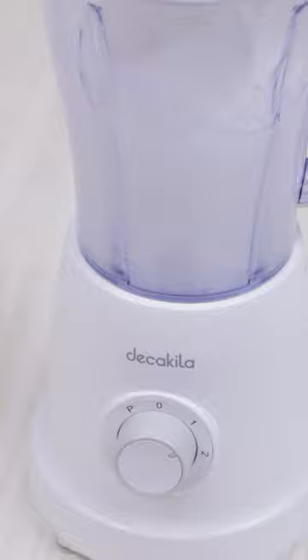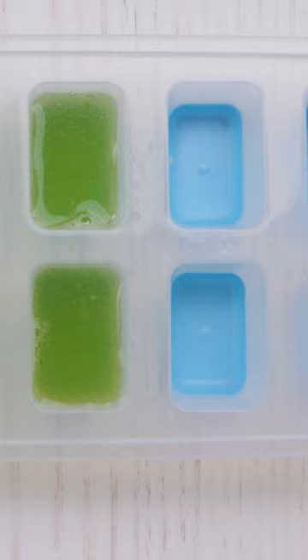Emma is gonna love this! Now I'll pour the aloe juice into an ice cube tray. I'll fill all the molds — I think we'll need them. Now they can go into the freezer!